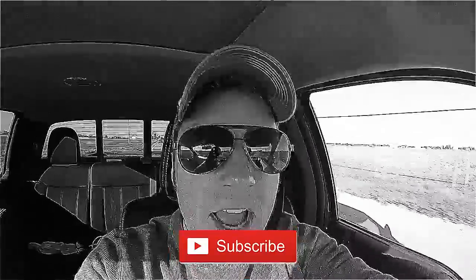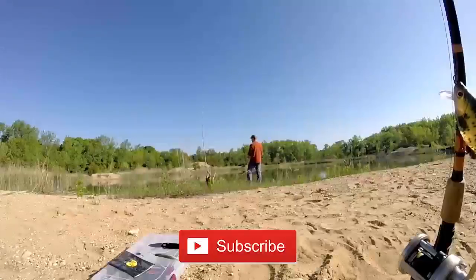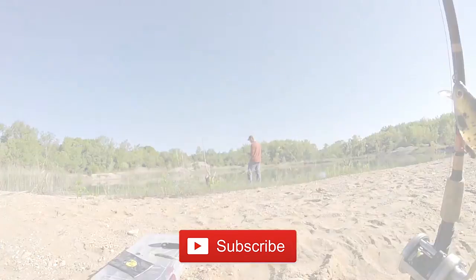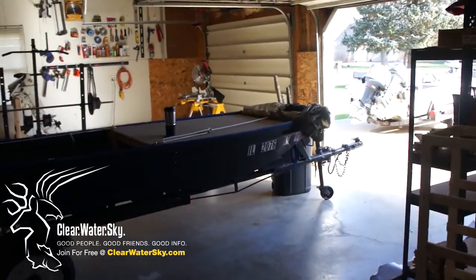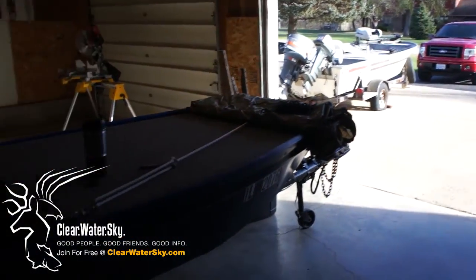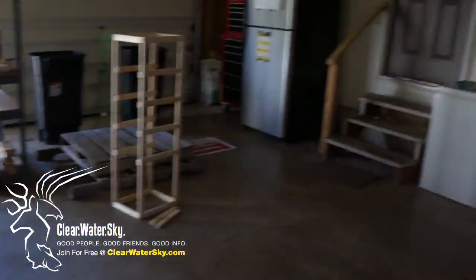It's time for some Bass Smashing Action. Hey guys, what's going on? It is November at this point. We're getting ready to put the boat away. Didn't get it out as much as I wanted to this year. But we're starting a new video series.